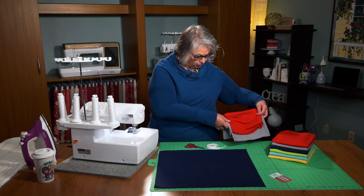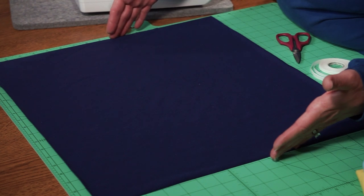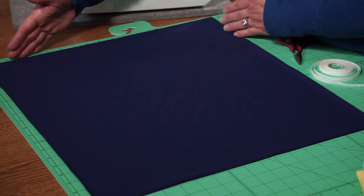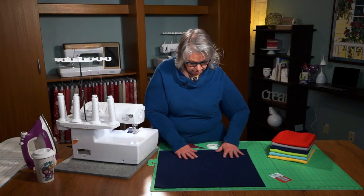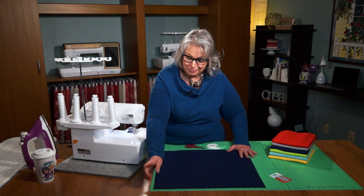To make one turtleneck scarf, we're going to cut a rectangle — 20 inches wide by 18 inches tall. If you start with a half yard of fabric, you can make up to 3 scarves per width of fabric. The greatest stretch of the fabric runs along the 20-inch width. 20 by 18, one rectangle, and two seams.